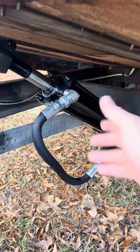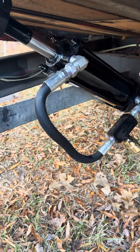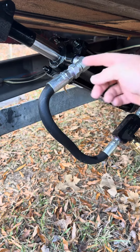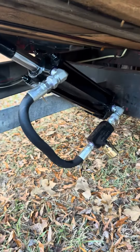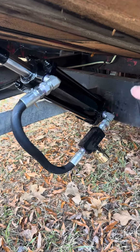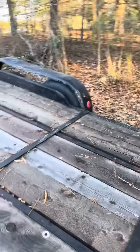And then whenever fluid tries to come back from the cap end into the rod end to retract, it restricts the flow, which dampens the let-down of the trailer. I'll show you here.